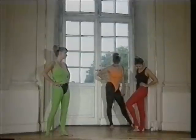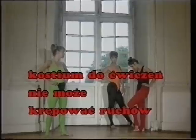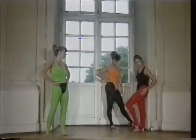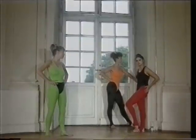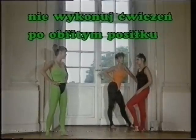Przygotuj sobie kostium specjalnie przeznaczony do ćwiczeń. Może to być koszulka bawełniana, spodenki lub dres. Strój nie może krępować ruchów. Ćwicz boso lub w butach treningowych. Nie wykonuj ćwiczeń po obfitym posiłku. Najlepiej jest ćwiczyć z pustym żołądkiem.